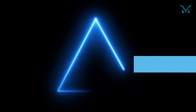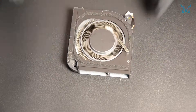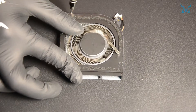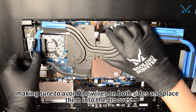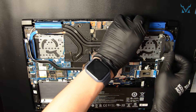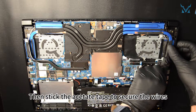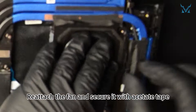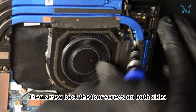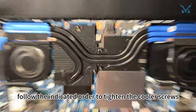Step 6: Reassemble your laptop. First, cover back the fan and use a PH00 screwdriver to screw back the eight screws on both sides. Stick back the sponge strip. Align the heatsink module with the screw holes on the motherboard and lay it down, making sure to avoid the wires on both sides and place them into the grooves. Then stick the acetate tape to secure the wires. Reattach the fan and secure it with acetate tape, then screw back the four screws on both sides. Using a PH0 screwdriver, follow the indicated order to tighten the cooler screws, a total of seven.